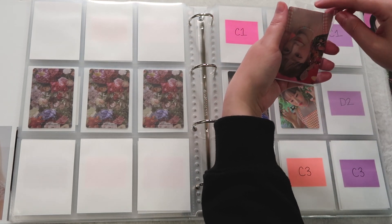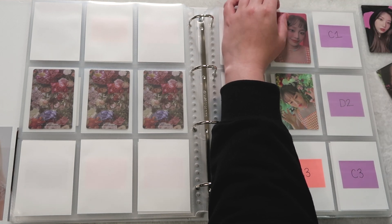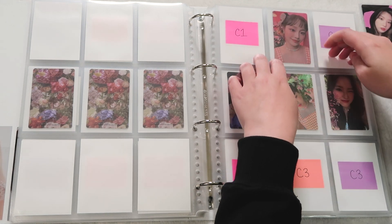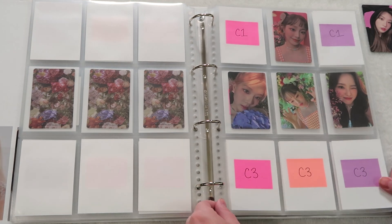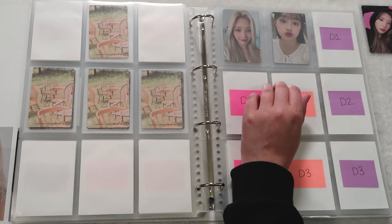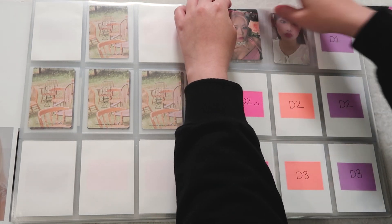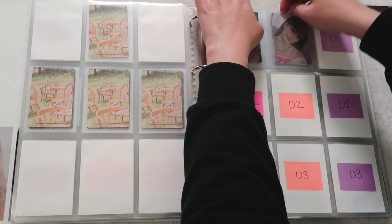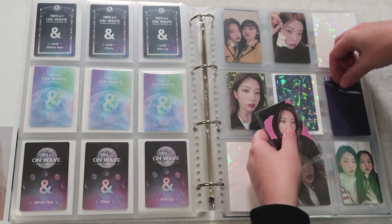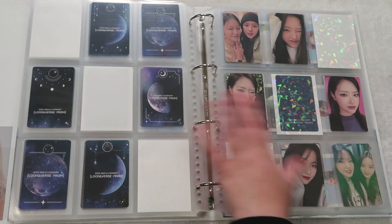I am missing a few cards but I have Luna cards to put up for trade — I just need to do it. I think I'm missing one Chuu, one Olivia, and two Kim Lip — four cards in total. I will make a trade post soon. Orbits are normally pretty good about trading. We have two for version D — this card is so freaking cute, I'm so in love with it. I can't believe I lost this Kim Lip card — how did that even happen? She's done, she's complete. My heart.